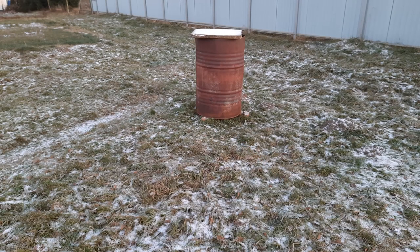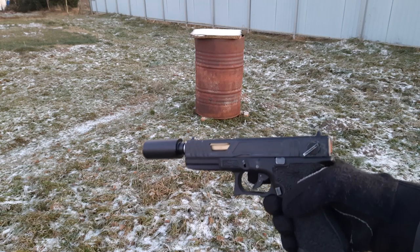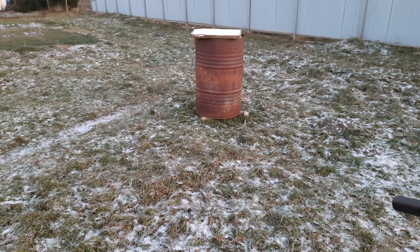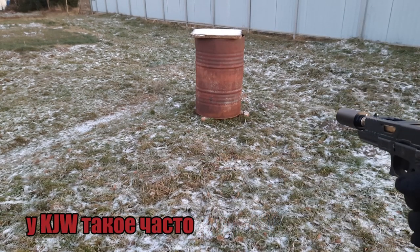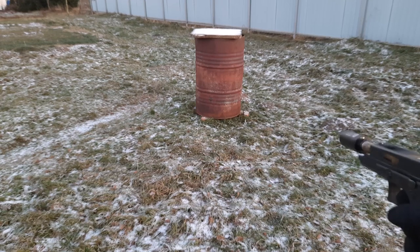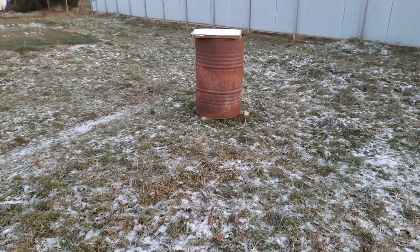Готово. Пора тестировать. Оптимальное давление, выдающее 100 метров в секунду на 0,2 шарах — 120 PSI, по крайней мере у меня так. При давлении ниже 100 PSI наблюдается нестабильная работа затворной группы, особенно при минусовой температуре. Кстати, забыл сказать: к сожалению, затворная задержка больше не работает.